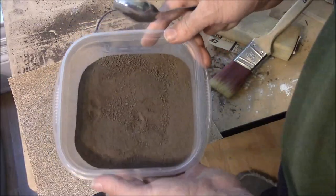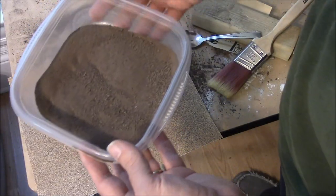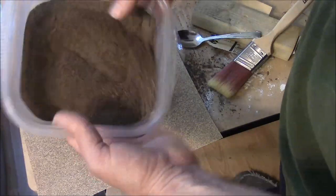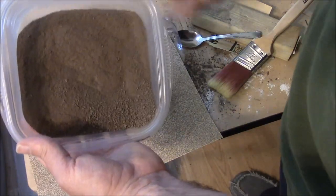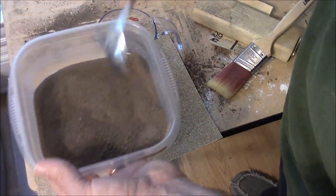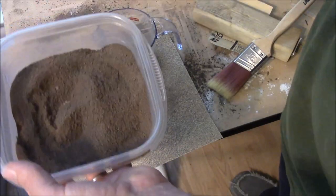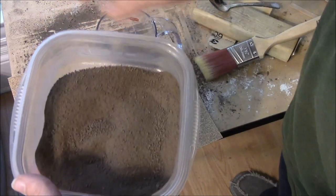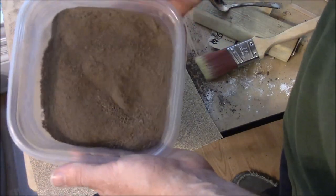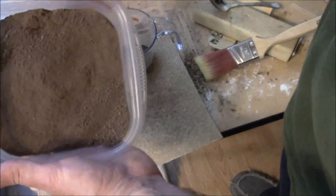Here's the process I use to sort the dirt. Just lightly tap it on the bottom, tilting it downwards so it's sloped downhill — the bigger stuff will pool down to the bottom corner. Then take a spoon and dip the big stuff off of the corner. Dig it up because there's a lot of big stuff down in here. Tap it again and you'll immediately notice big stuff starting to come to the top. Tap it around until it starts to pool up in the bottom corner.